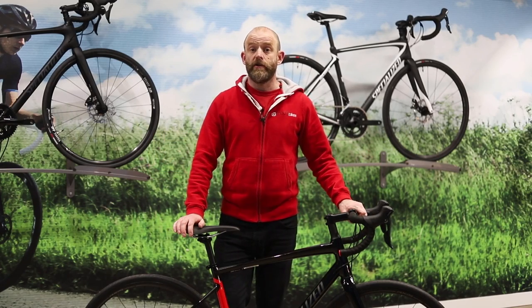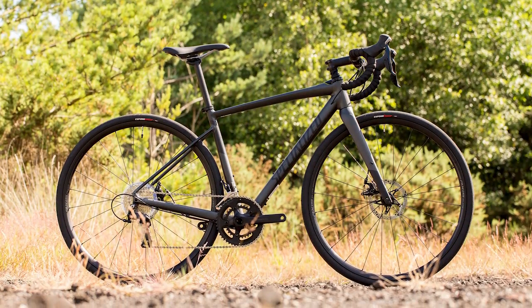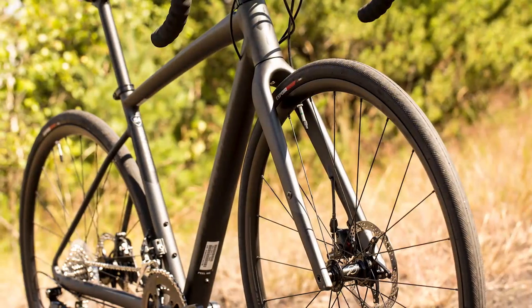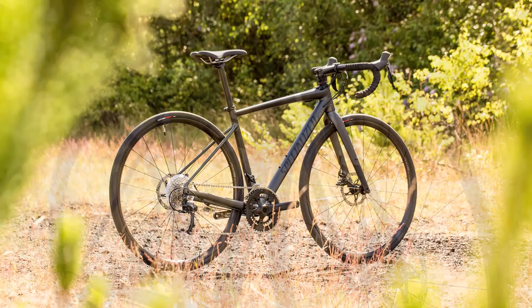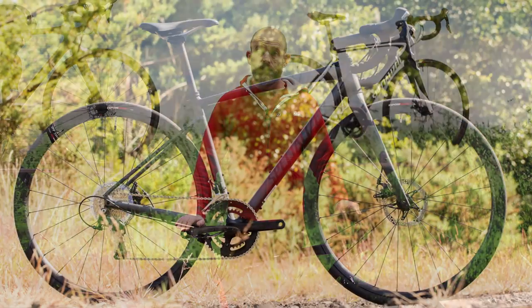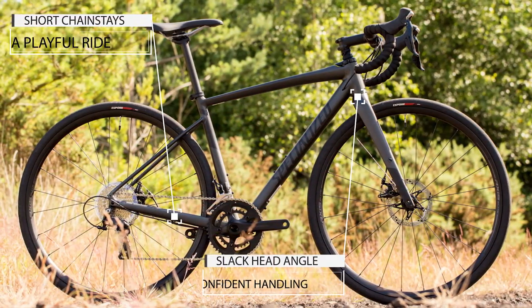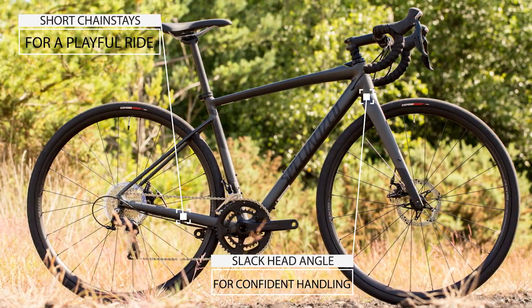This is the Specialized Diverge, a gravel road bike that lets you extend the adventure from the tarmac onto the rough stuff. The Diverge sits between the Crux CX bike and the Roubaix endurance road bike in Specialized's road bike range. The open road geometry is influenced by the mountain bike world with a slacker head angle and short chainstays for confident handling on challenging terrain.